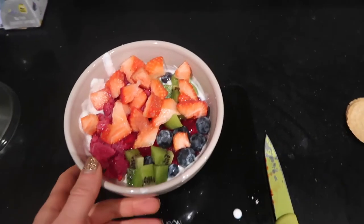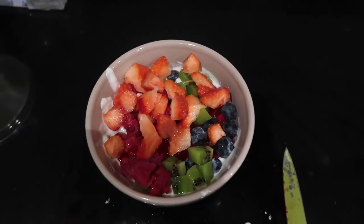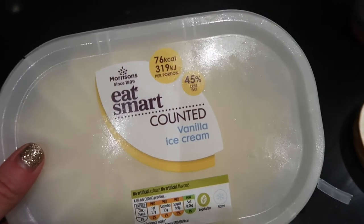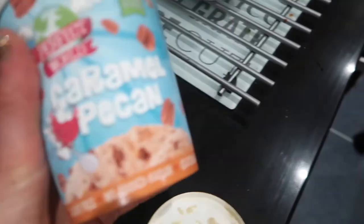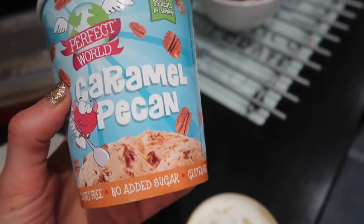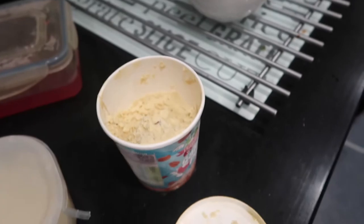Dessert is the usual — yogurt with stracciatella fromage frais, topped with some ice cream from Morrison's which is really macro friendly. We also found this Perfect World caramel pecan ice cream from Tesco's — oh my god, it is so good. I'm going to finish up with this and then I'll see you tomorrow.